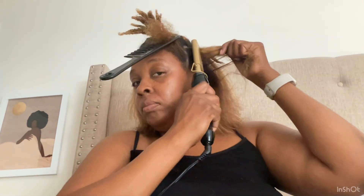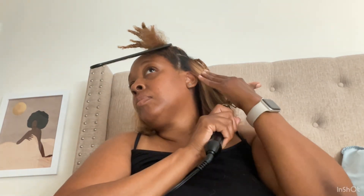I used setting 15, which is the second highest setting. Once I was done with my whole head, I turned it up to 20 and touched up around my edges and different areas where I felt I couldn't get through the first time.